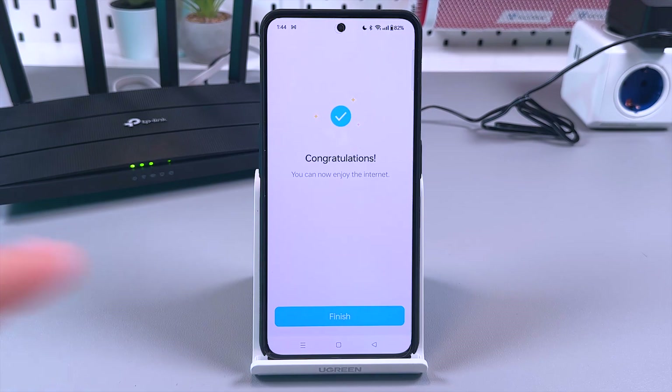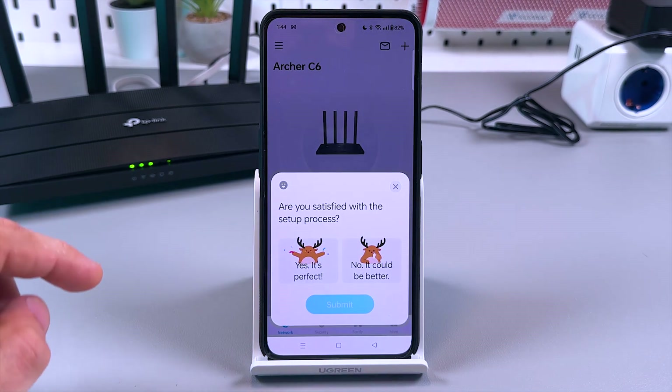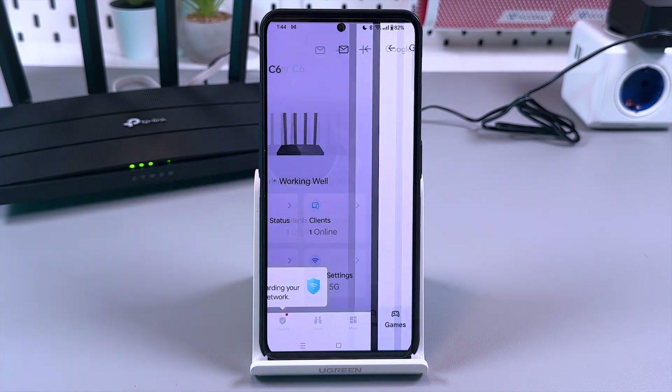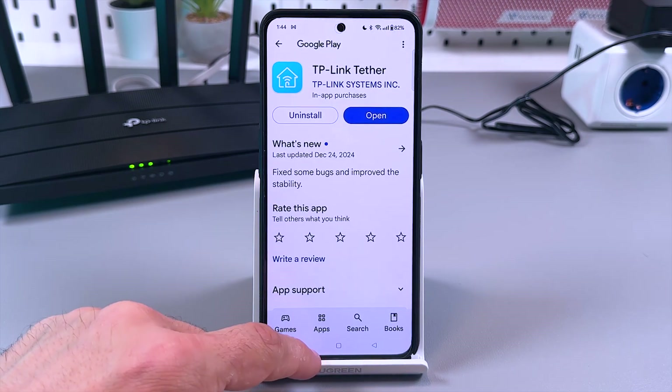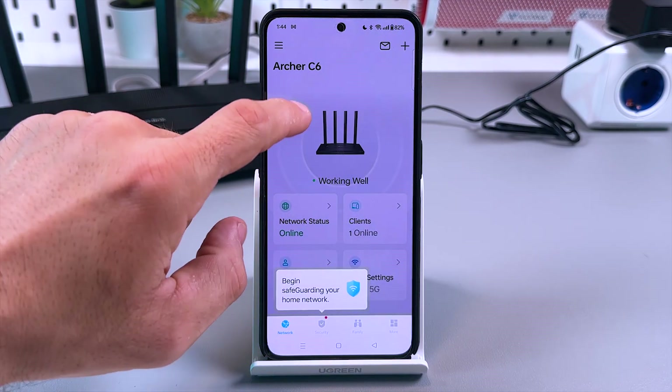You're all set — tap 'Finish.' A satisfaction survey appears asking if you're happy with the setup process. Submit and go back to the application.